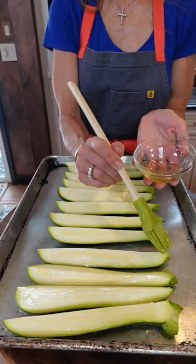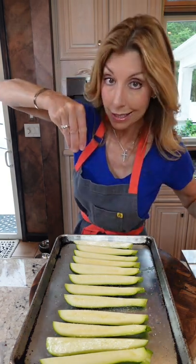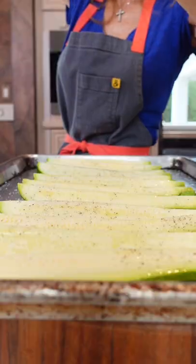Fresh avocado oil, all over. Kosher salt — if you don't season the vegetables, they won't taste like much. Salt enhances the flavor. You don't need to go nuts, just season it as you see it. Visually, it should look seasoned. Pepper.